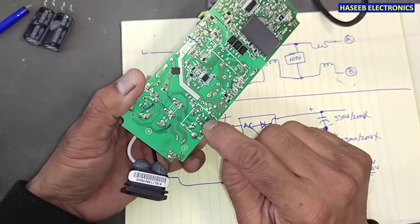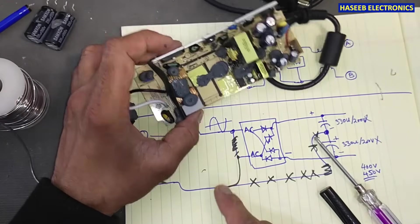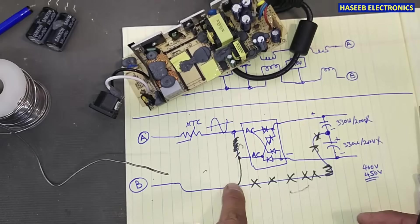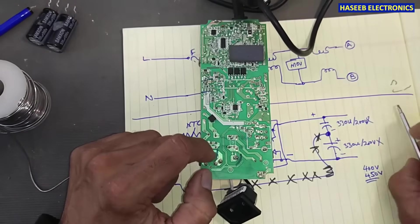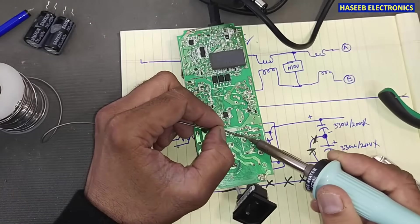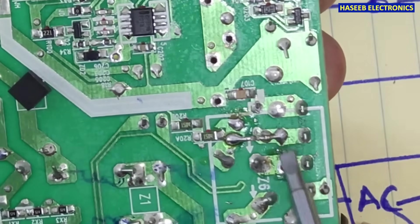I removed the smart jumper and the long jumper. Now I will connect this line to the AC input terminal — I connected this jumper to the AC input terminal. Before, this terminal was connected elsewhere, but now I have connected it here.